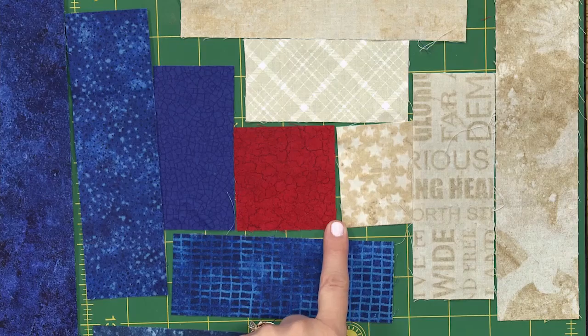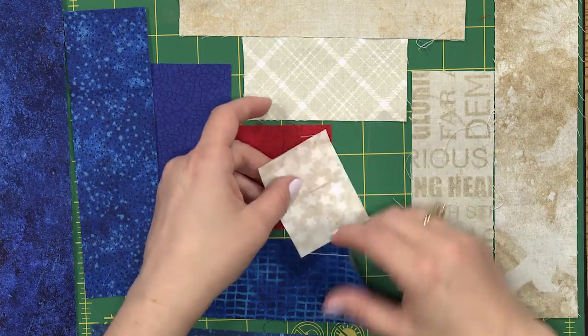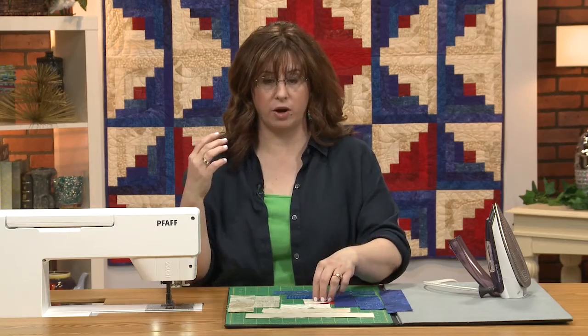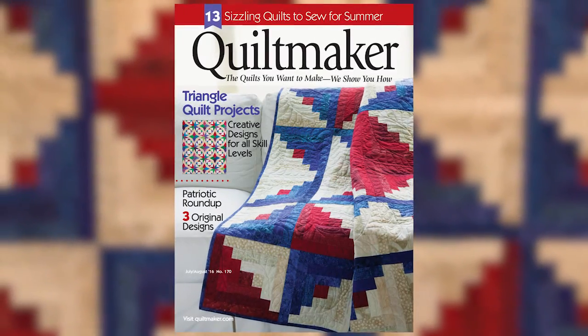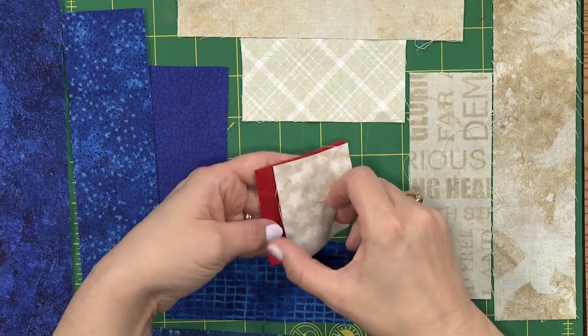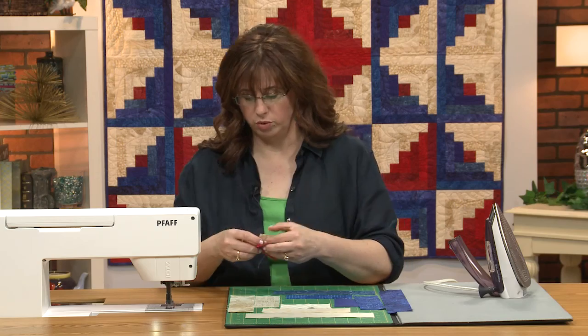We're going to be creative here. We're starting with this one and I'm going to take these two pieces and put them together. If you want all the information on this pattern and how to make this block exactly, you can check out the Quilt Makers Magazine, the July-August issue — it has all the measurements and everything to help you out. I've got my center and I've got my little side — the first side block — and we're going to put them all together.